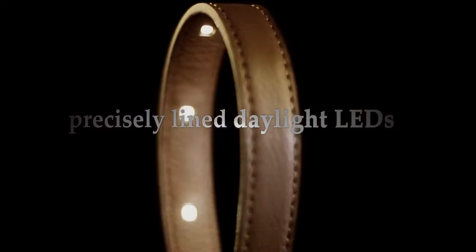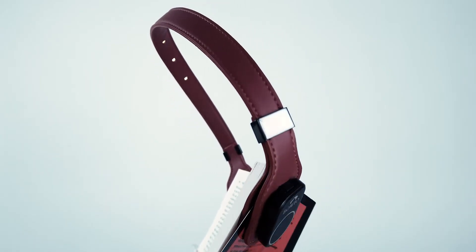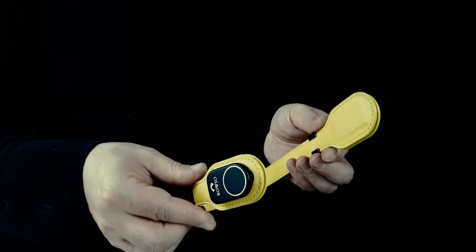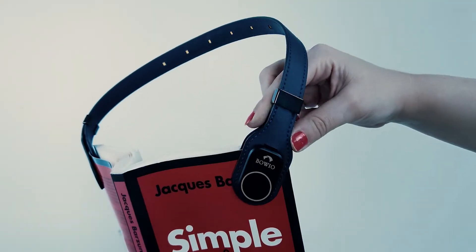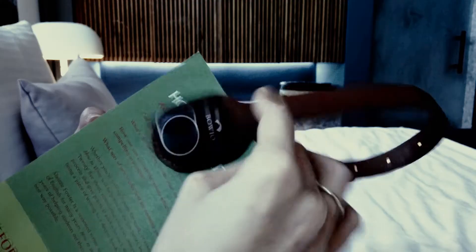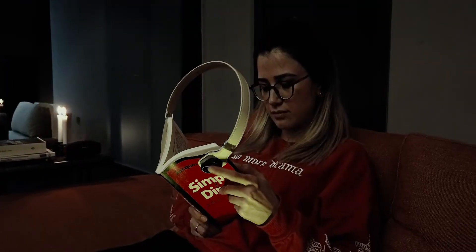Precisely lined daylight LEDs have been designed to create an arc shape over your book and cast the perfect uniform lighting. The magnetic clips have exceptional grasping strength and are designed to hold the cover firmly while still allowing you to easily adjust the light to achieve a perfect angle in any posture.